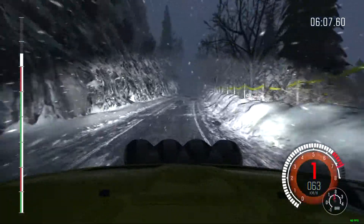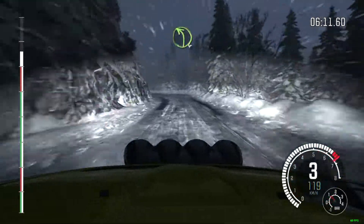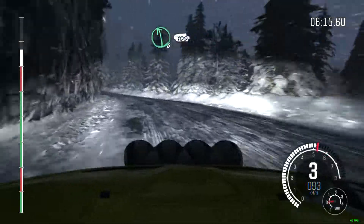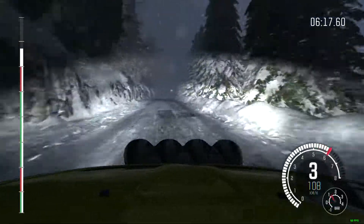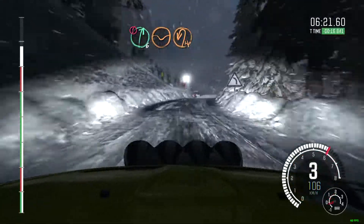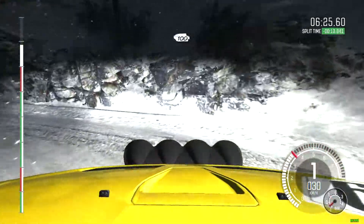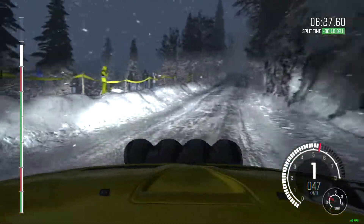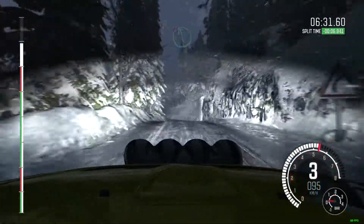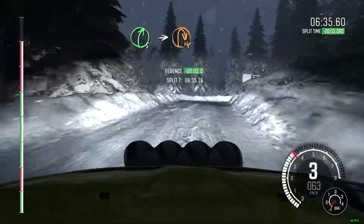Portion hairpin right. Left 6, half long, keep mid over crest, left 6, 60. Left 4, long, right 5, keep in, left 6, half long, keep in, 100. Portion right 6, long, through dip, braking hairpin left. 100 up. Into hairpin right.